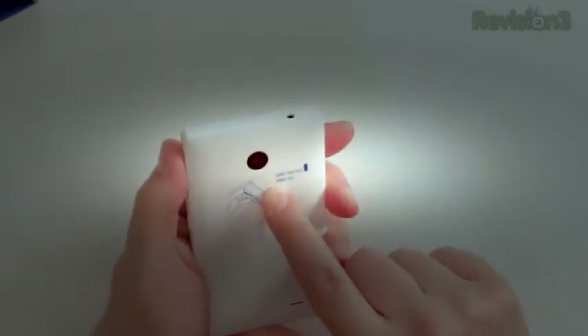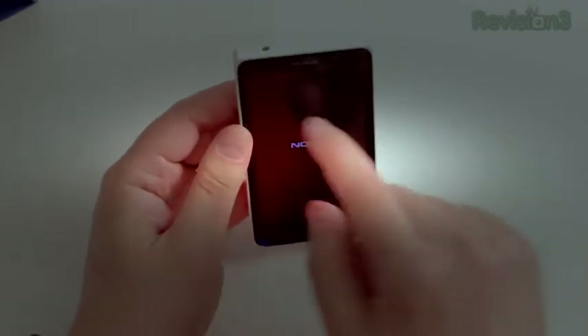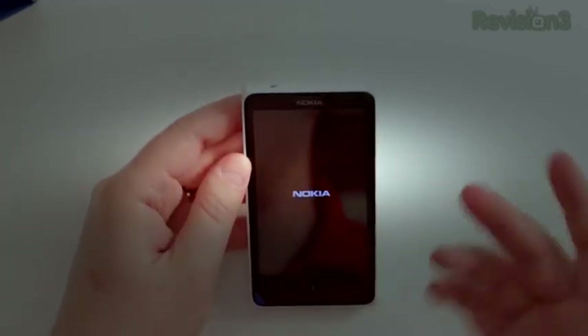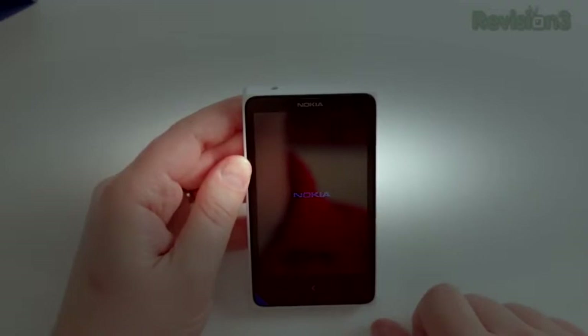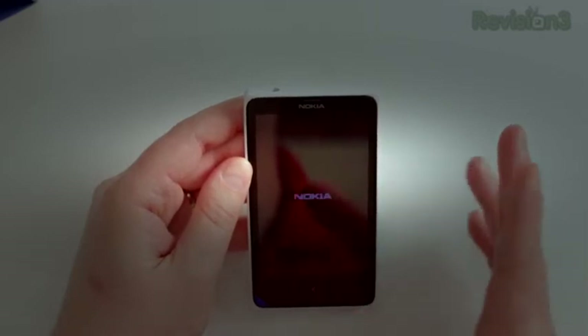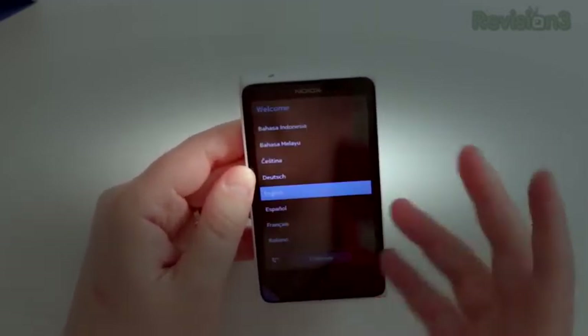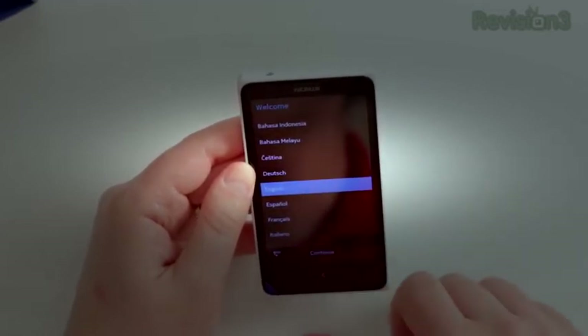On the back there's a 3-megapixel camera, but you'll notice there's no front-facing camera. It's a 4-inch display — 800 by 480, 233 PPI, and it's an IPS LCD. There's Nokia's familiar ringtone. It's being powered by a 1 GHz Snapdragon dual-core processor, 512 MB of RAM, and 4 GB of storage — sort of modern specs for early 2013.